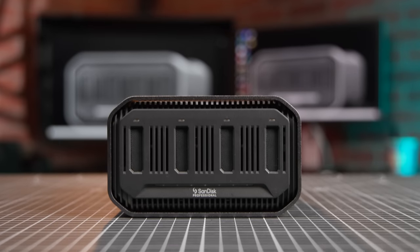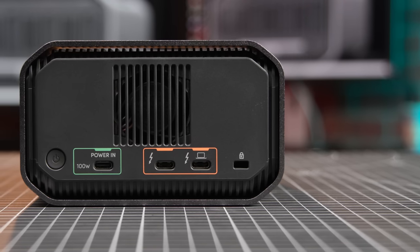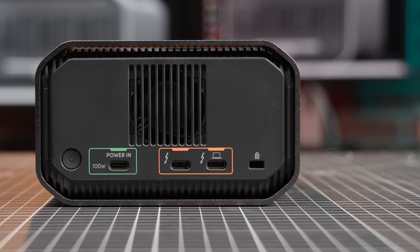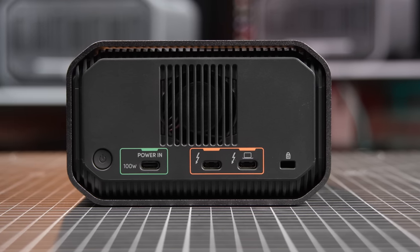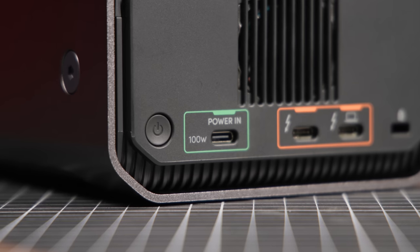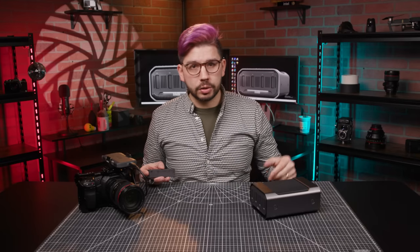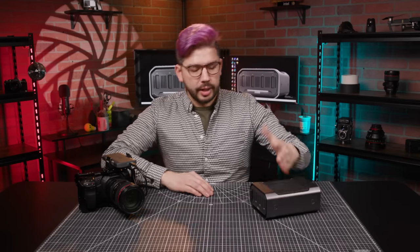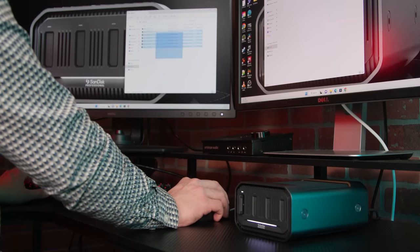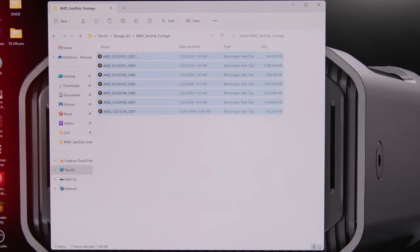The ProBlade Station is a four-bay system that is way more than just a card reader. It connects to your host computer over a Thunderbolt 3 port, which is also compatible as a USB-C port, with a second port for Thunderbolt daisy-chaining. The unit is powered by its own separate 100-watt USB-C cable. To ingest the footage, you simply pop the mag into the station, much like you would with the transport, and it immediately pops up on your desktop. Thanks to the Thunderbolt 3 bandwidth and the NVMe read speeds, file transfers are ridiculously fast.